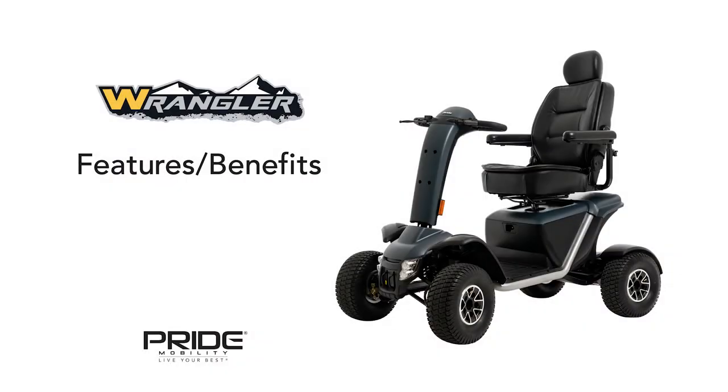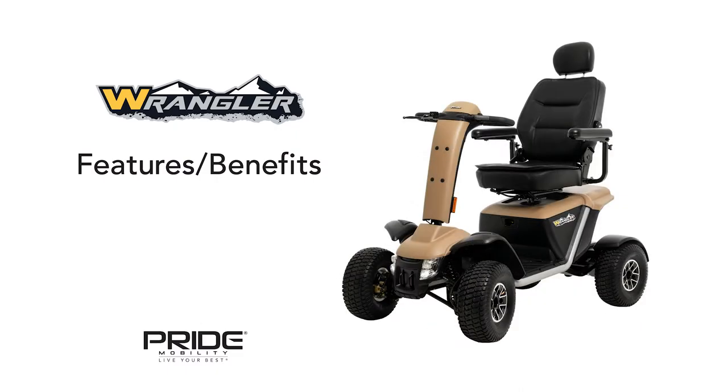Pride Mobility is proud to reintroduce the all-new Wrangler Scooter. Your outdoor adventure waits with a sleek new rugged design and built-to-last scooter. The Wrangler comes in two colors: stone gray and desert sand.